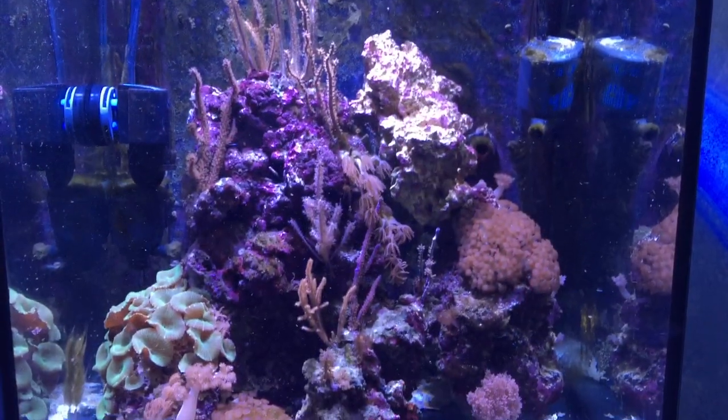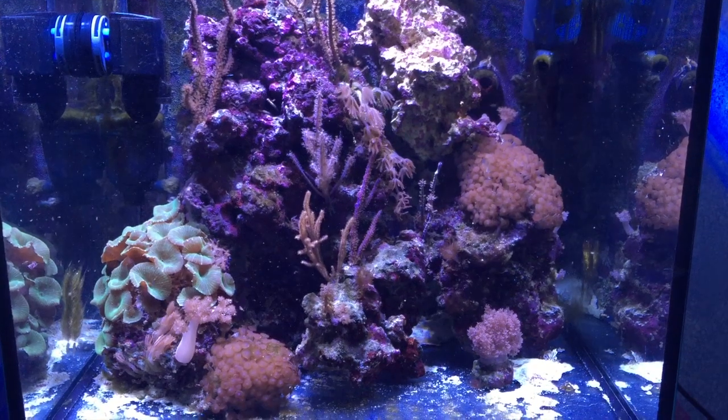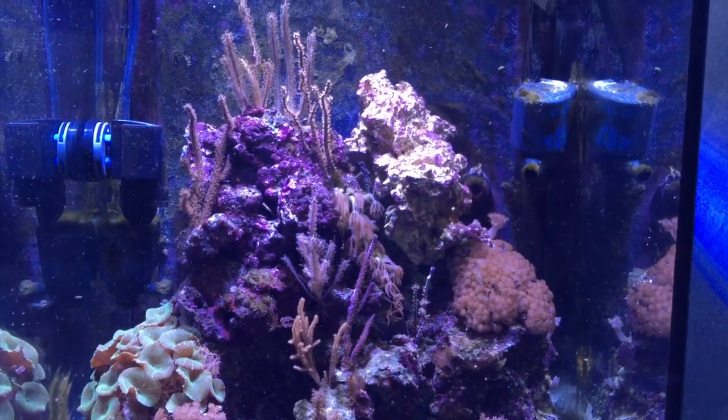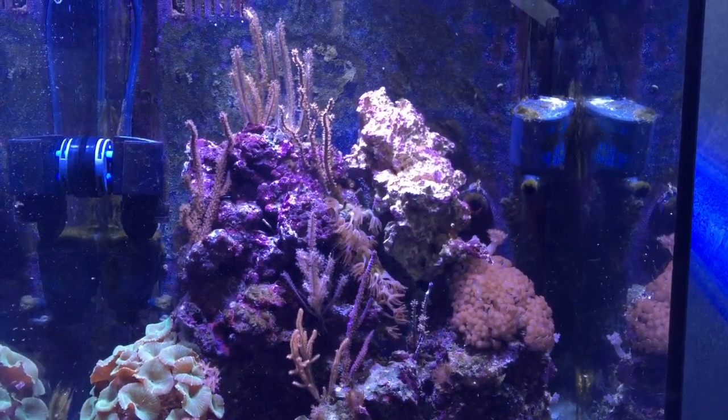I took that reactor out and added it to my gorgonian tank — not a lot of livestock in there, only one fish and one snail. The next lesson I learned is I didn't have enough media, meaning I started off with probably 200-ish ml, and I saw my phosphates and nitrates rise and they weren't being managed. So I added more media. On that tank I added about 500 ml and then got to equilibrium where my phosphates and nitrates were pretty much managed.